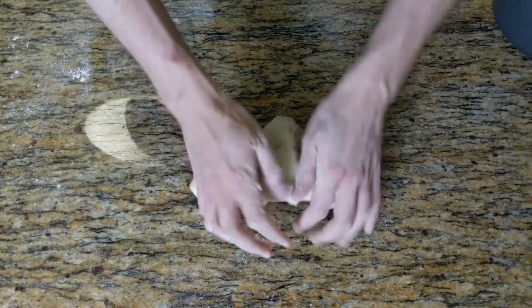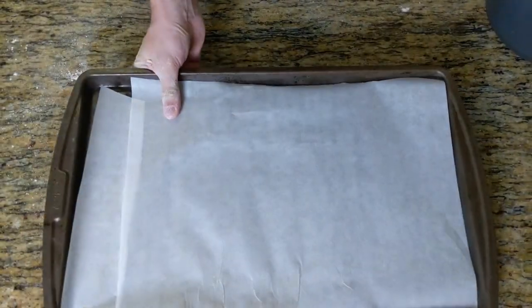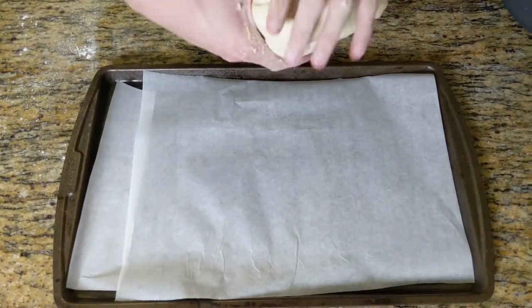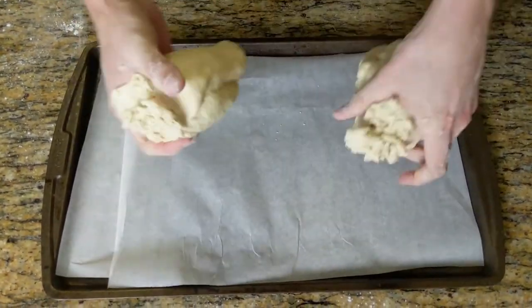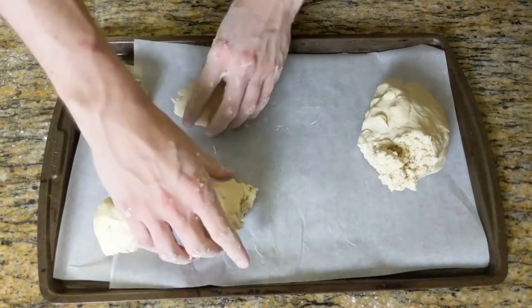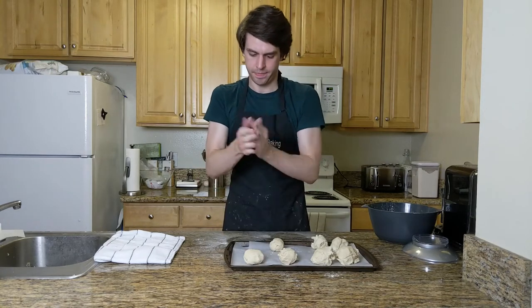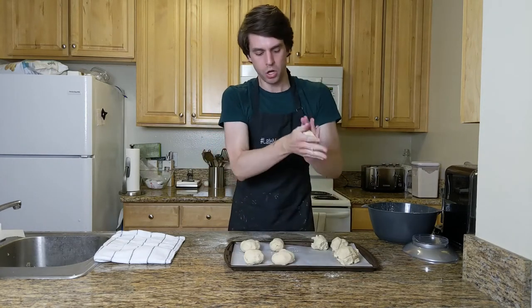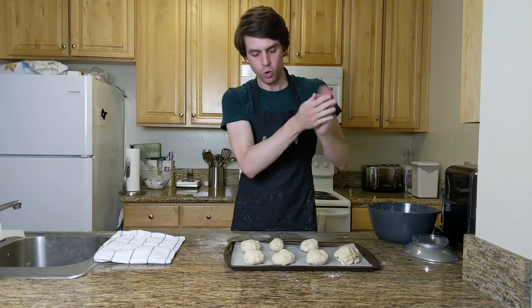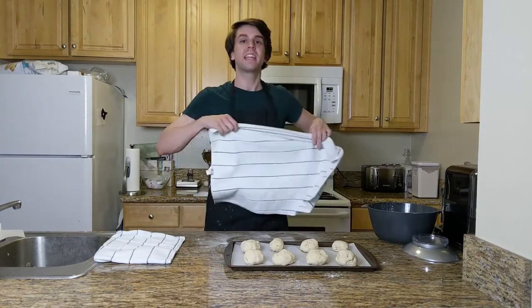Now that your dough is nice and kneaded — at least one of us is — we're gonna get our baking tray, line it with wax, and split our dough into eight even pieces. Roll them up into nice little balls of dough, then cover them with a towel for about half an hour. I'm gonna go ice my arms.